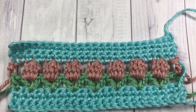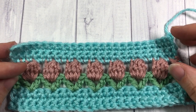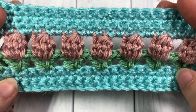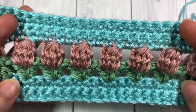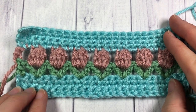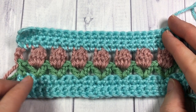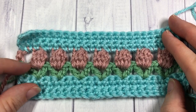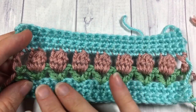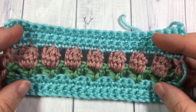Hello everyone! I'm Sarah of Rich Textures Crochet and welcome! Today we are going to learn how to crochet this flower garden stitch. This pattern uses a combination of different kinds of stitches including single crochet, a double crochet V-stitch, as well as a bobble stitch which forms the top of your flower. By using these three stitches together you get this very pretty flower design.